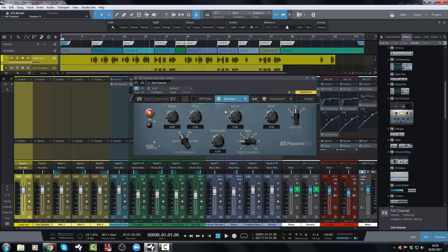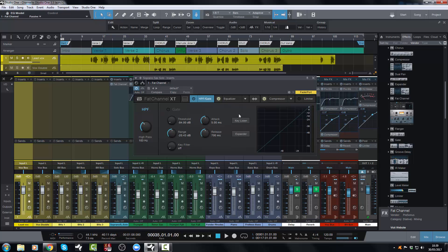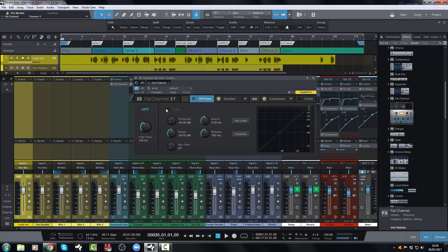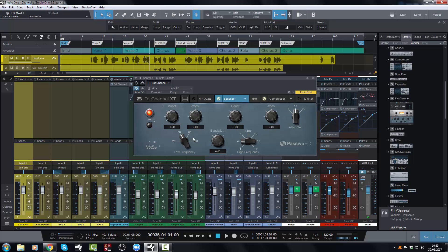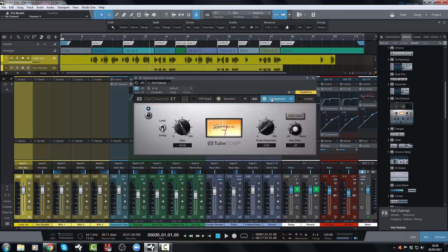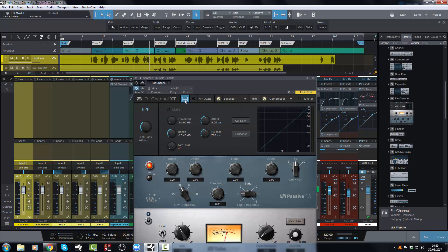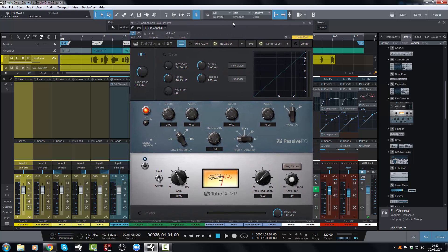So let's take a look at it. When you first open it, you have all of these buttons you can press: high pass filter, gate, EQ, compressor, limiter. What I like about this particular view — and there are two views you can have — is that when you click on one, it swipes to that particular view, which is great if you're wanting to just focus on one particular part of the Fat Channel. But there is another view: a stacked view that takes up a little bit more screen real estate.